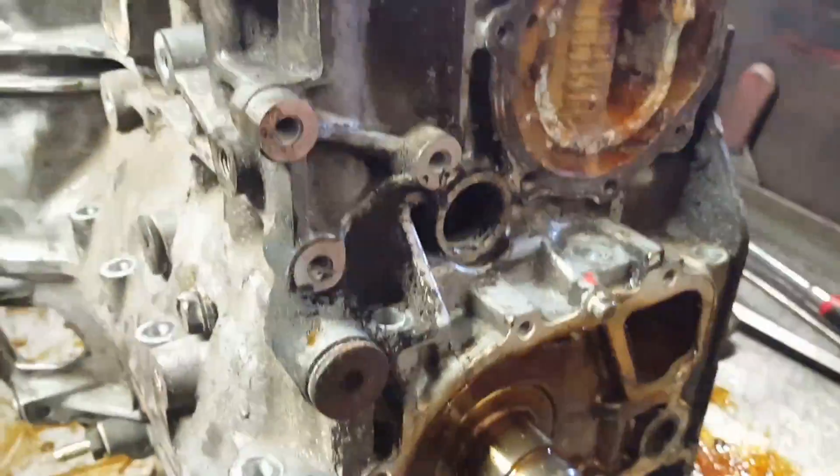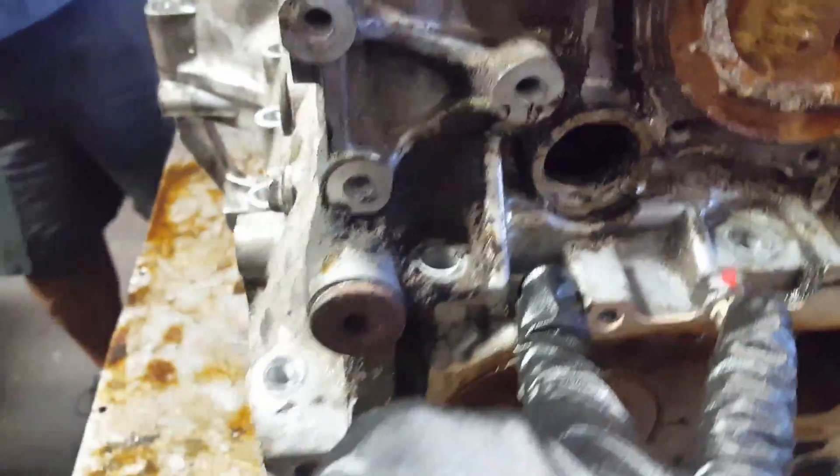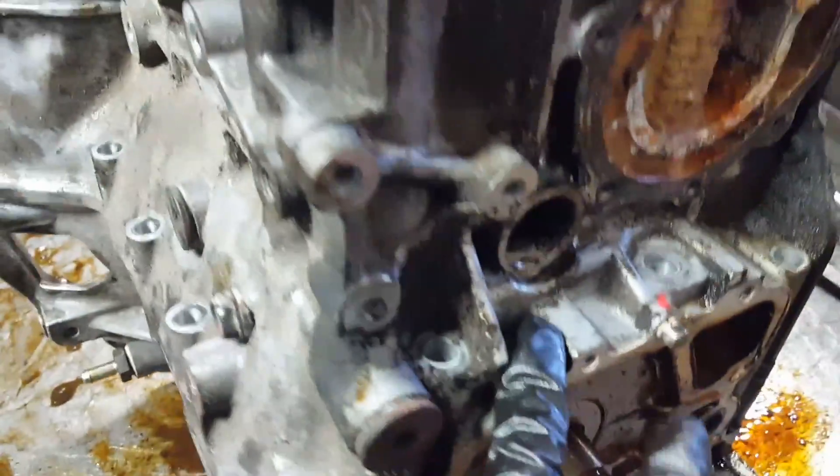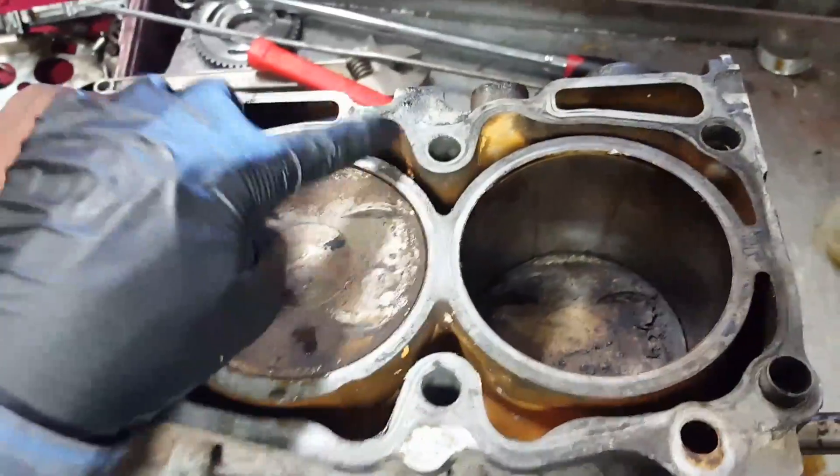One side and then the other side — inside, yeah this side. These are 12 millimeters. These two right here are 12 millimeters. We have to use a 12-point socket. When those two are removed, there are another two inside the water jackets. There's one right here all rusty, and another one right there — one here and one here. Now it's loose, now we remove the bolt.